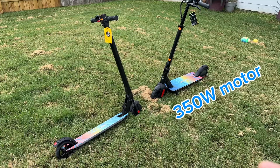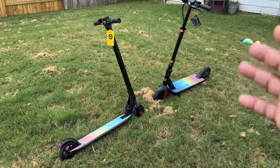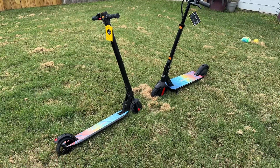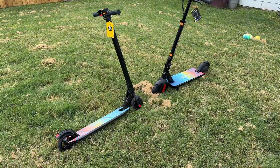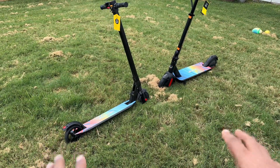Let's take a closer look at the two different models. One is obviously much smaller than the other — the most obvious difference is how high you can raise the handlebars. But also the deck, the rolling deck, the riding deck, is larger on the bigger model.